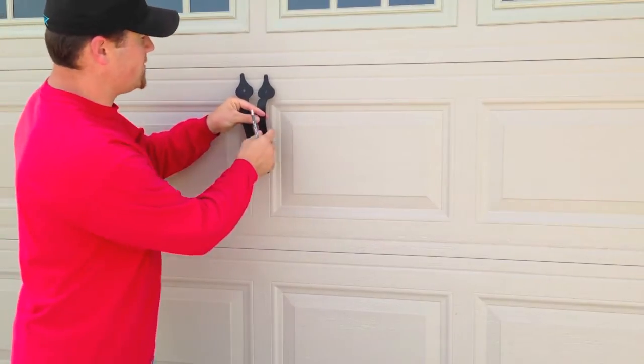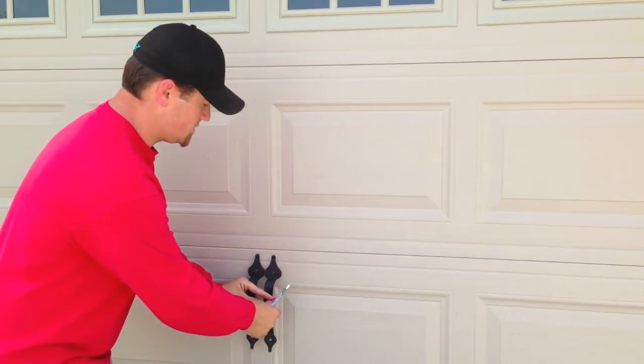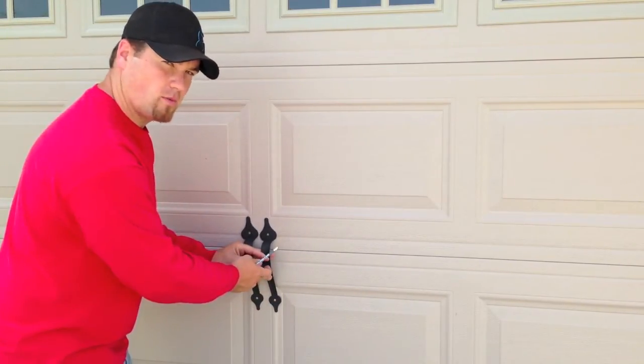When you get ready to mark for your handles, some people put them up high, or some people put them right in the middle. But make sure you don't put them in the crack over one of the door panels.